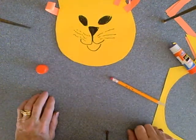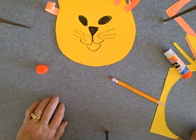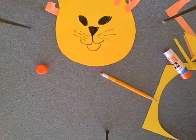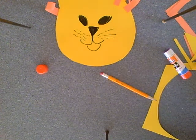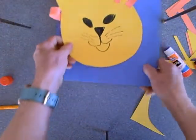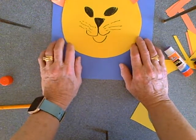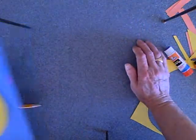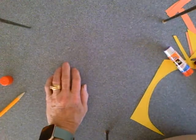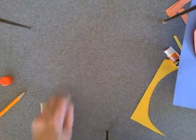I think you get the idea. Now you can take that and mount it on another piece of paper if you want — let's try a blue background when we're finished. You can see how nice that looks — there is our lion. Now we're going to put this one aside for a minute and we're going to do the monkey. What you need for the monkey is a lot of circles — a lot of circles.